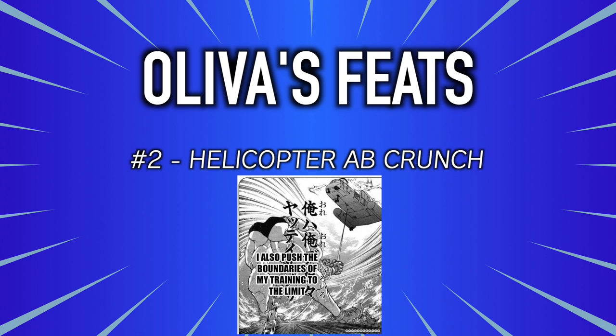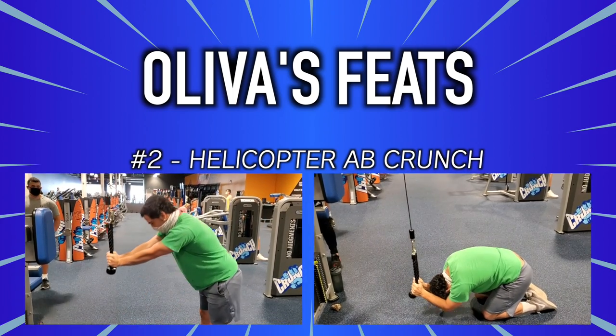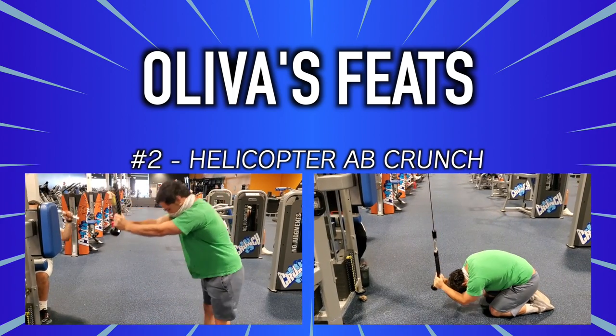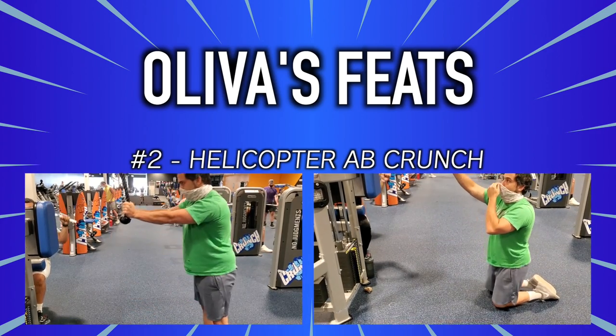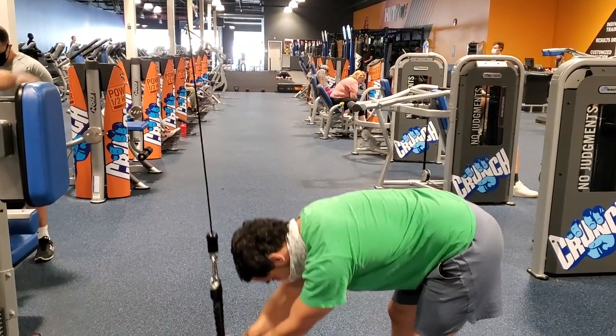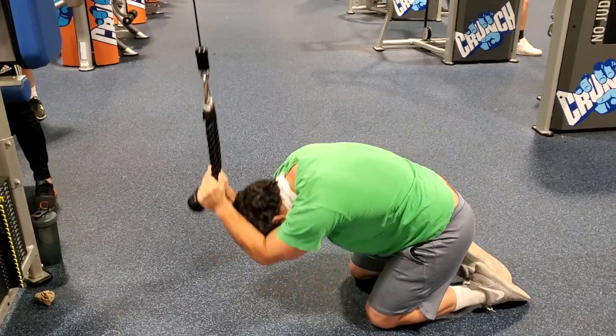Feat number two: the helicopter ab crunch. We see Oliva do a full ab crunch using a helicopter as weight. We're going to mimic that with a cable machine — you can do this from standing or kneeling. Using a rope attachment, push your hips back and squeeze your abdominals to pull down the weight stack. Do five sets of 10 with increasingly heavier weight and 60 to 90 seconds of rest between sets. Finish the last set with a drop set — drop the weight one increment at a time and do reps until the burn is too much. You're welcome.